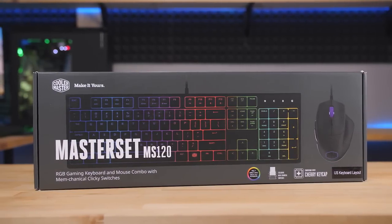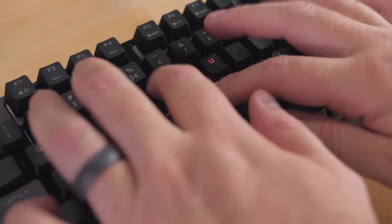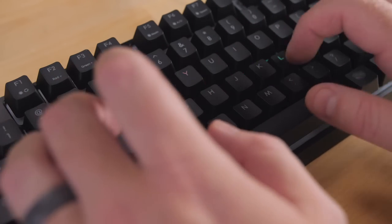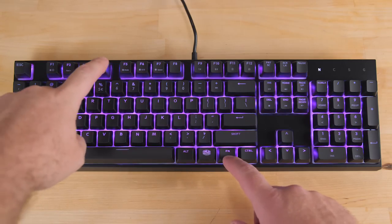Cooler Master's new Master Set MS120 sets you up with a gaming keyboard and mouse for just $89.99. The keyboard features mem-mechanical switches — rubber dome hybrids with a clicky mechanical feel — per-key RGB backlighting, and nine preset LED modes.